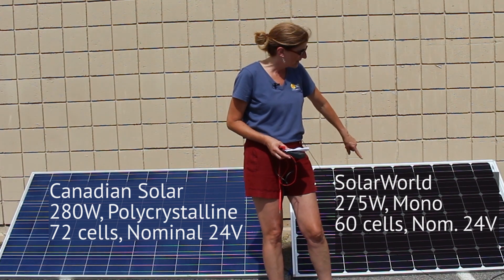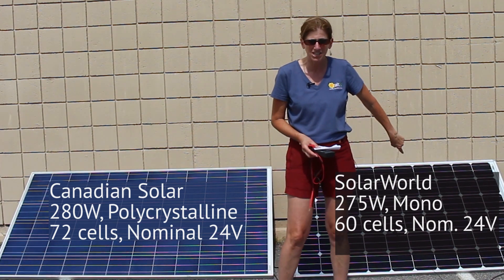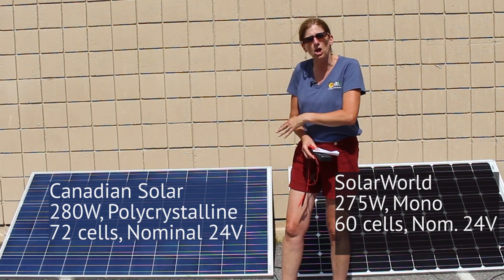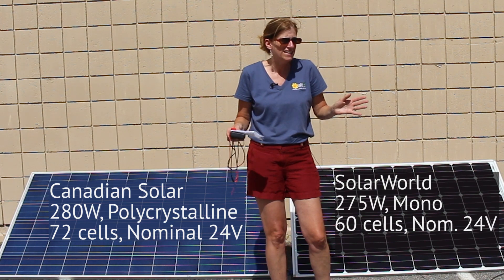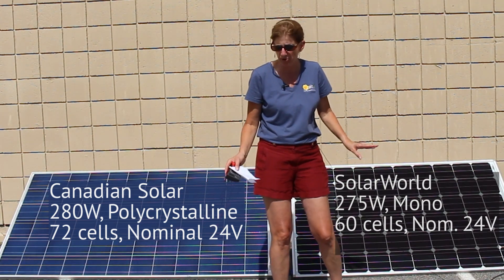The reason they look a bit different color-wise is this one is in fact a monocrystalline — you can see it's a little darker and has rounded corners that create those triangles or diamonds in the middle. And this is a polycrystalline, so they're made out of blocks. They do look a little different, but the ratings are very, very similar, so this should give you a good demo.